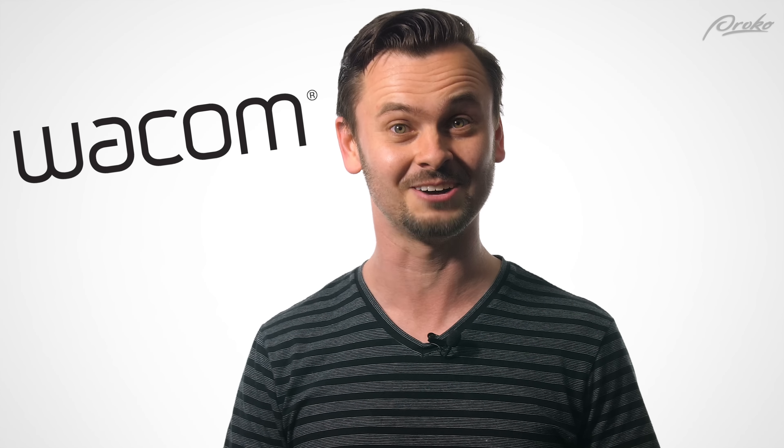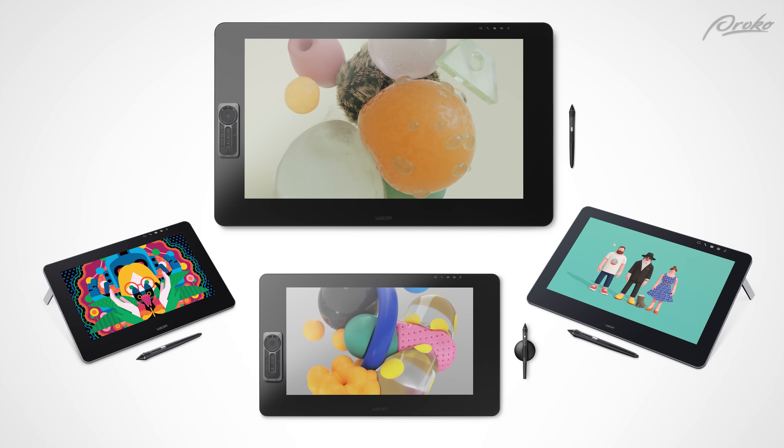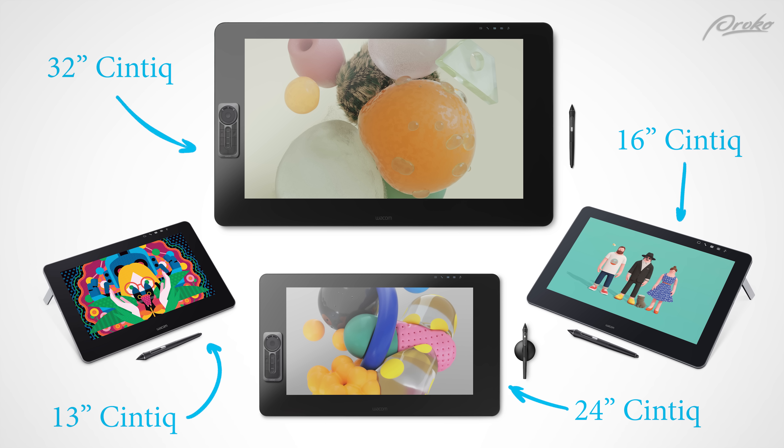Sorry to interrupt, but legally we have to tell you guys that this episode is sponsored by Wacom. So thank you Wacom for making this episode possible. If you're in the market for a new tablet, Wacom's tablets have always been a favorite of mine. Okay, continue.